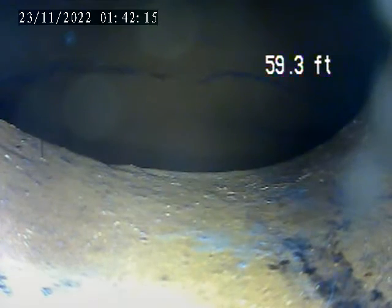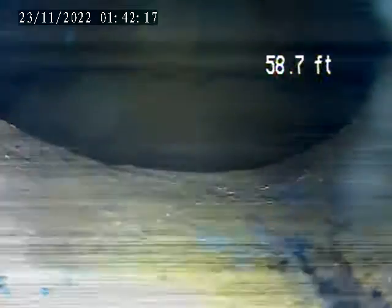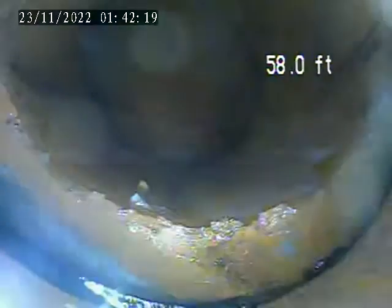At 245 Oakland, today is November 22nd. Doing a sewer inspection. Doing a fresh air vent in the driveway by the garage door.